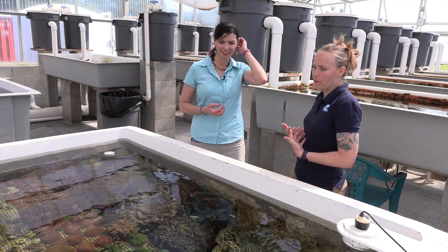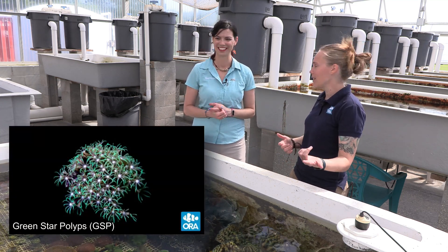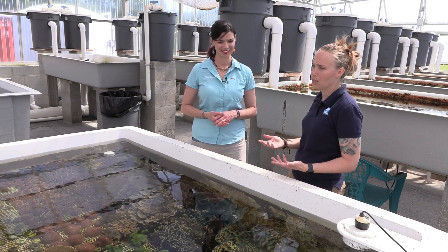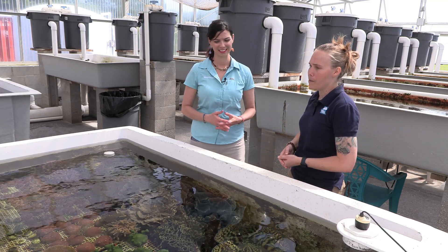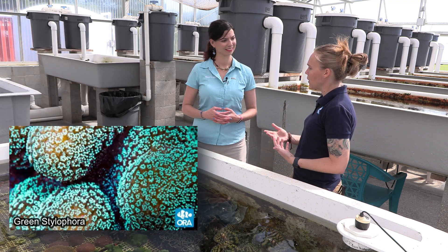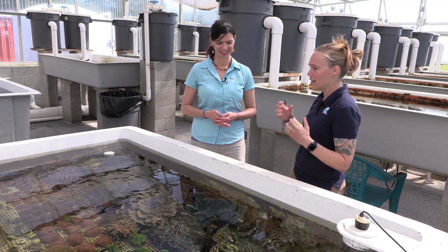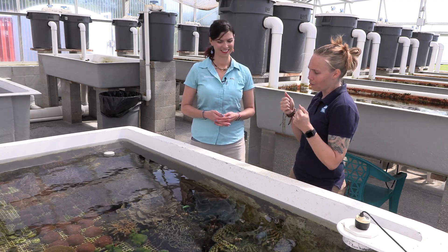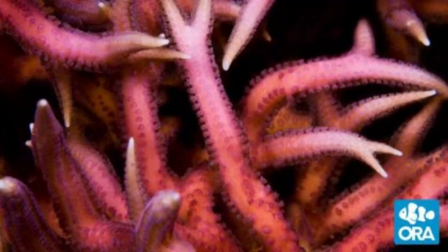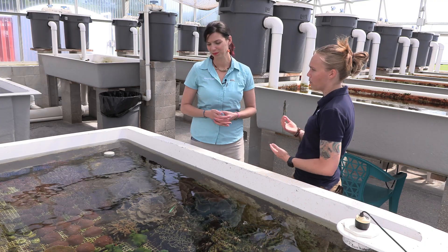I think one of my very first corals, aside from green star polyps of course, was actually a Galaxia coral. It's one you don't really see too often in your local fish stores anymore, but it's a really awesome coral. And then you have your bird's nest and your stylophoras, which are kind of like that beginner SPS — when you're really starting to get into SPS corals, getting into that stick fever. I think the stylophoras and the bird's nest offer the most variety and coloration, as well as the best chances of success starting out with sticks.